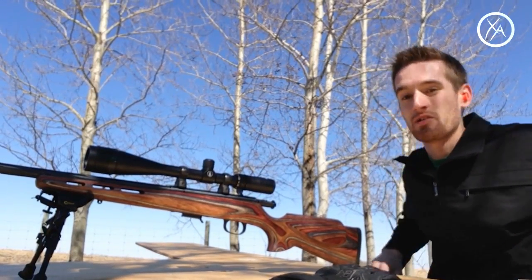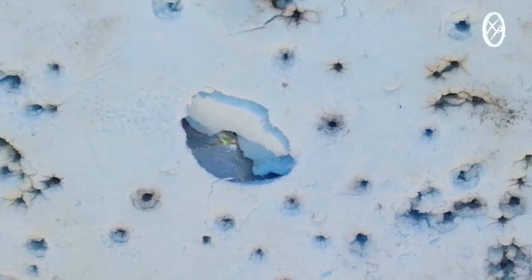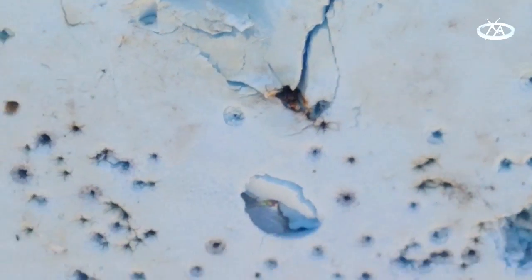We just got down range and the quarter is actually wedged in the foam there, so I'm going to pull it out and see what it looks like. Pulled the quarter out and that's what it did to it — hit it fairly centered. I'm actually pretty happy only taking two shots, especially considering today's wind. 100 yards is pretty far and the bullets we're using are very lightweight so they travel a lot with the wind. I was aiming about two inches to the right and it drifted in and hit.